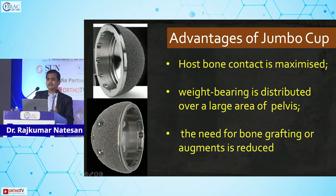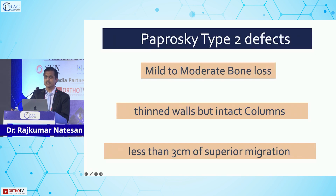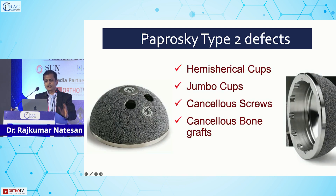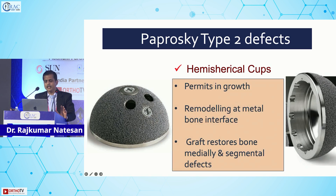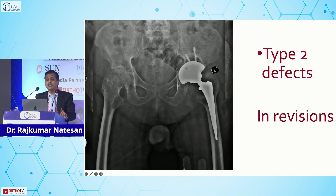The advantages of the jumbo cup principle are: host bone contact is maximized, weight bearing is distributed across all three points, and the need for bone grafting or augments is reduced. With highly porous uncemented cups, bone ingrowth and bone formation occur, and future revisions remain possible because we are not losing much bone. The majority of Paprosky type 2 defects can be managed with this principle if reaming is done carefully.